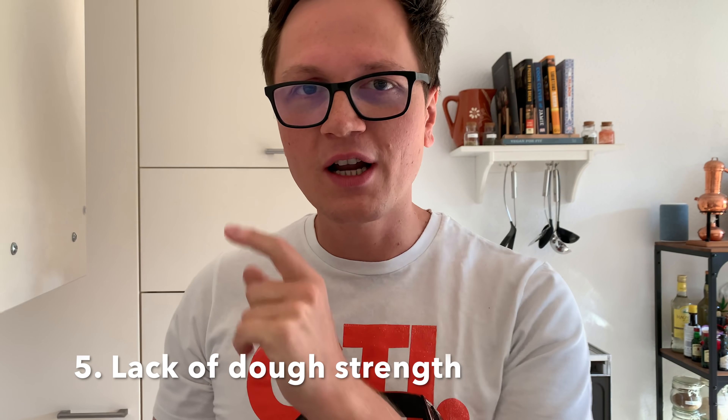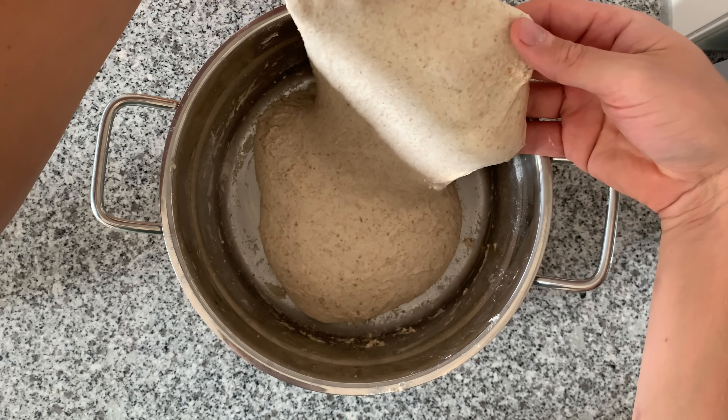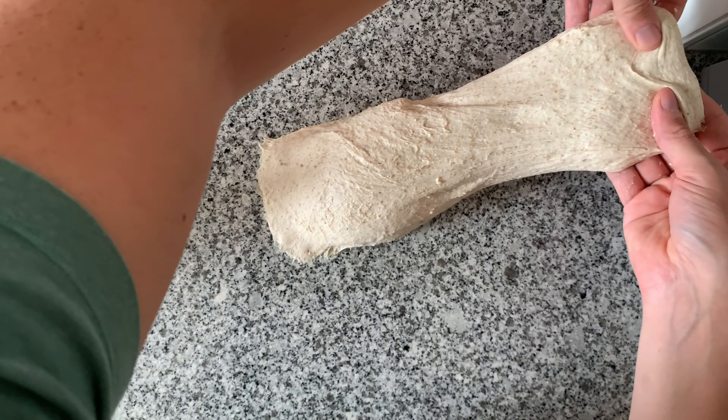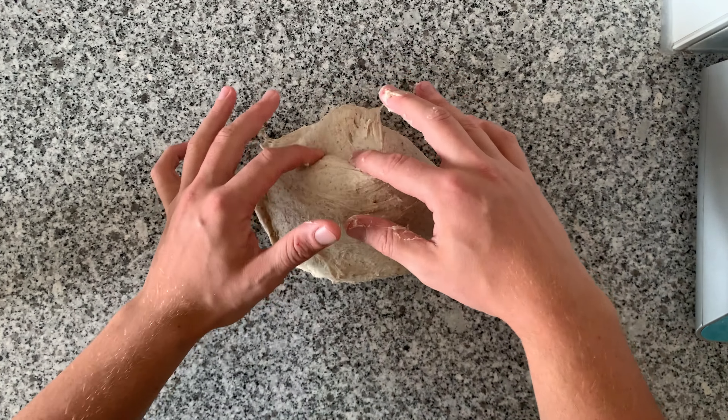Number five: you are not building enough dough strength. Dough strength is when you develop the gluten inside your dough — by mixing, you create a strong gluten network. That's the basis for getting oven spring; if your dough doesn't hold together, it will likely stay very flat. If you're baking a non-wheat bread like rye, don't worry about building dough strength at all. To build dough strength, I've created a video that shows you exactly what to do. Briefly: you have to autolyse, then add your starter, then do a little bench kneading, and ideally also lamination.